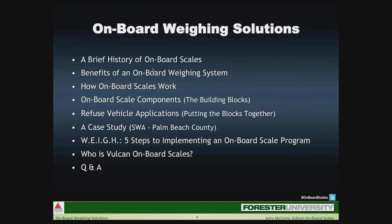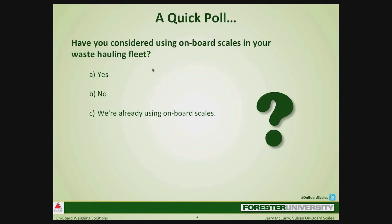But first, a question for you. We will start off with a poll that is completely anonymous but helps us to know a little bit about where we are all thinking about onboard scales. The question is: have you ever considered using onboard scales in your waste hauling fleet? The answers are A, yes; B, no; or C, we're already using onboard scales.